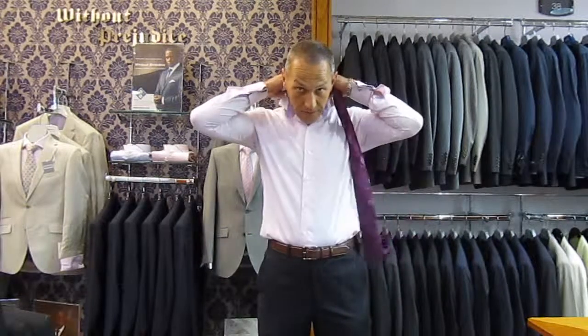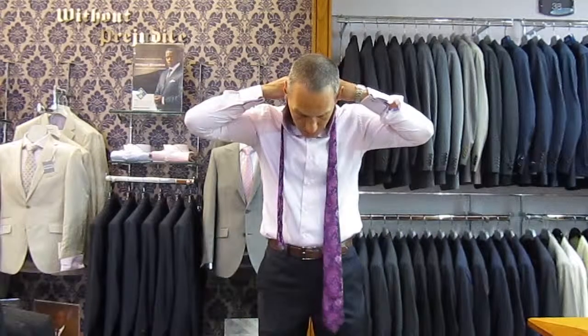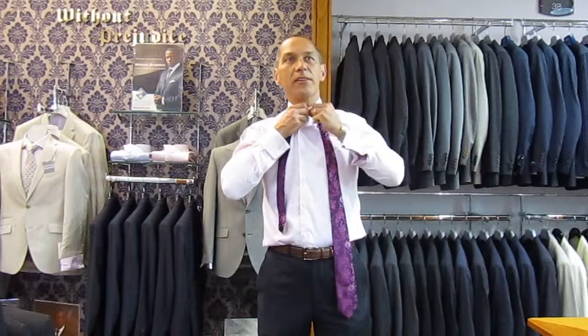First things first, obviously, flick the collar up and put the tie around. Some people leave the button undone until the end. I personally prefer to do the top button up once the tie is around the neck.